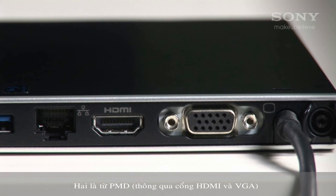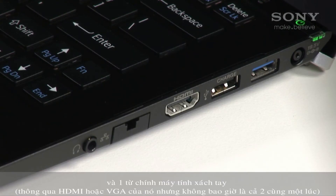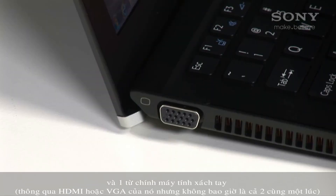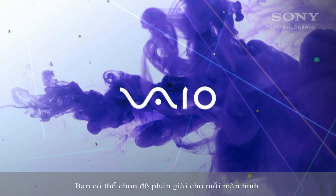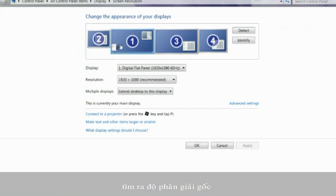Two displays from the PMD via the HDMI and VGA ports, and one from the notebook itself via HDMI or VGA, but not both at the same time. You can select the resolution for each display — preferably use the native resolution.